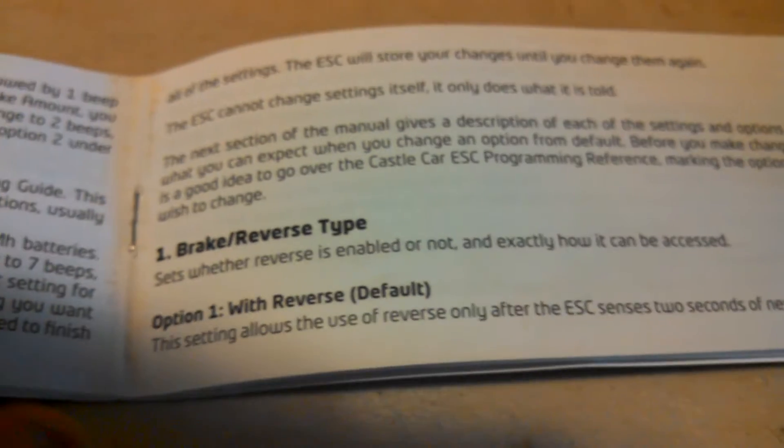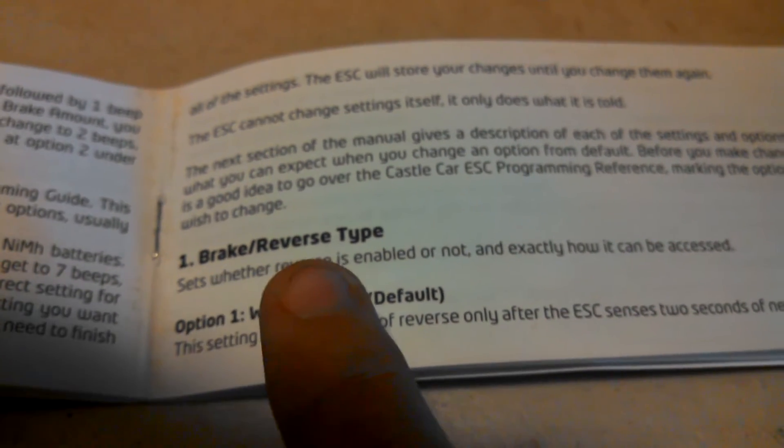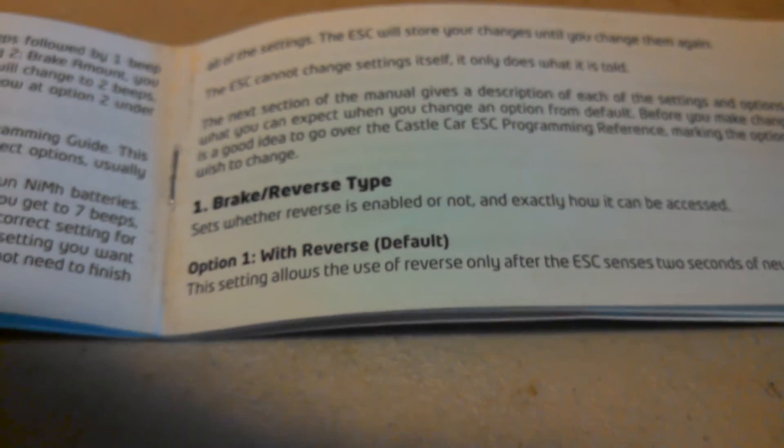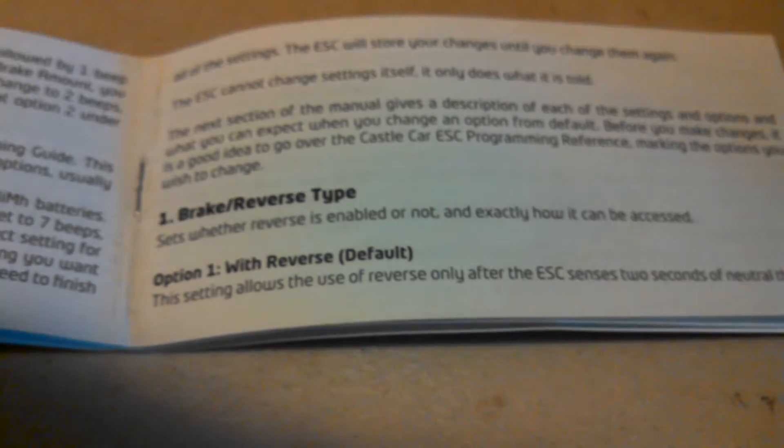Option number one is brake and reverse type. That's what that first beep is for — beep, beep. That first beep means setting one, option one. This is with reverse. This is the default.